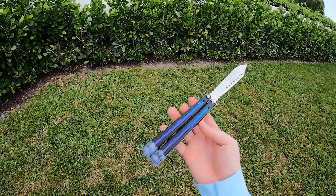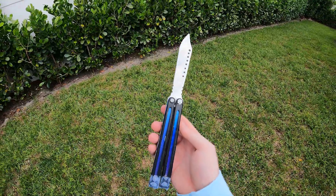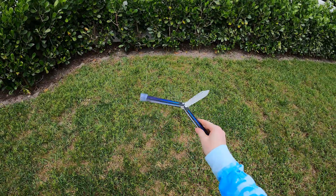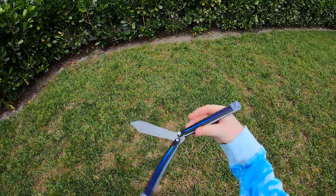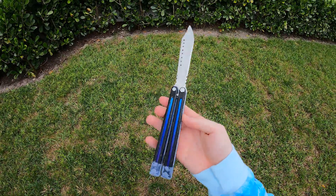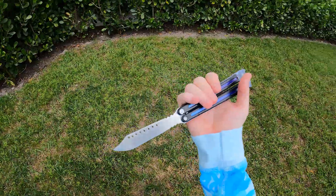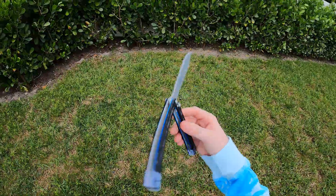This thing is so insanely sick. I can't believe the detail, guys. The detail — this man took his time. Oh my gosh, this thing is epic. This is crazy.